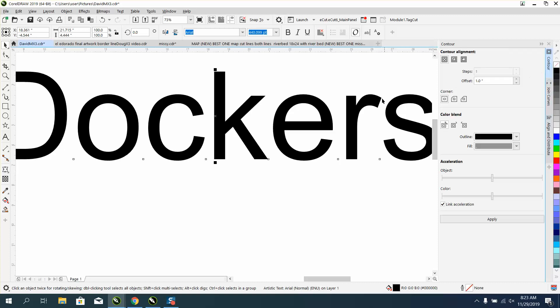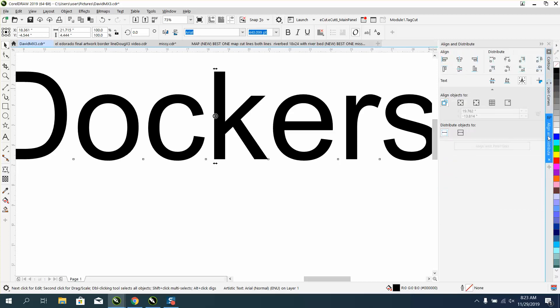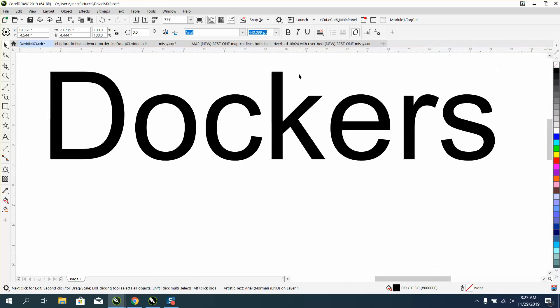So I can go back and forth constantly — Join Curves if I need to join curves, Align and Distribute. You can have as many as you want and keep adding to it. When you're done and don't want your dockers open anymore, just hit that X right there and you won't have any dockers open.